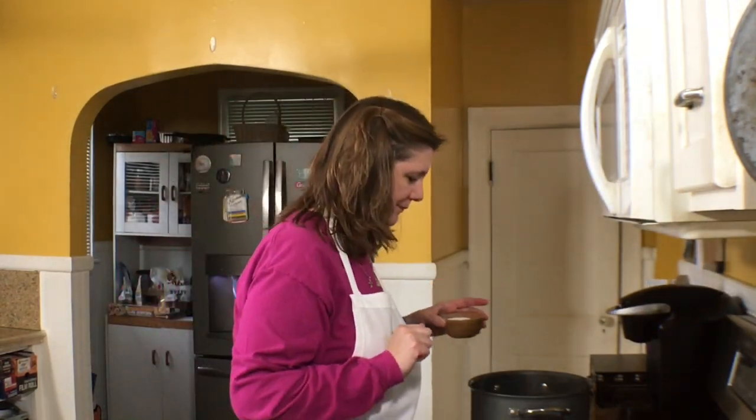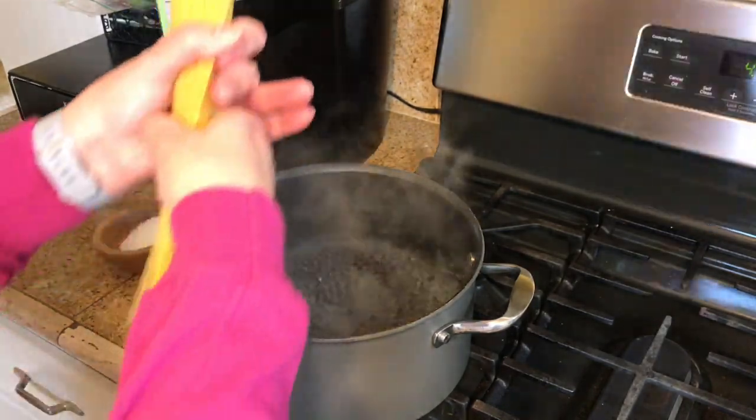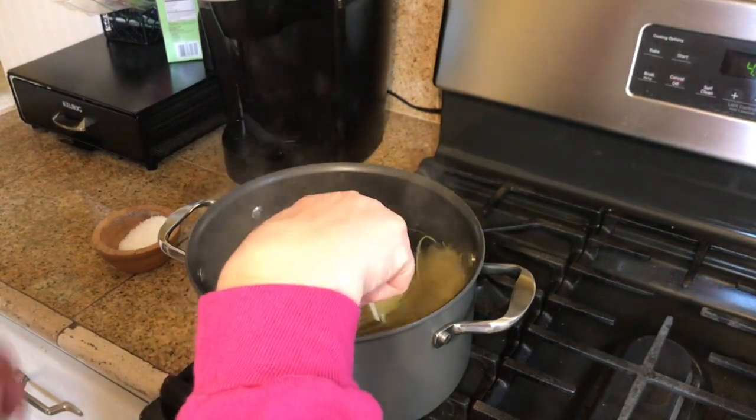This is a dish you could eat for breakfast, brunch, or dinner — it's quick and easy. I have a pot of boiling water and I'm going to season it generously with salt, because this is what flavors your pasta. Do not skip this step. Then I'm dropping in my pasta — I'm using angel hair, which cooks very quickly.